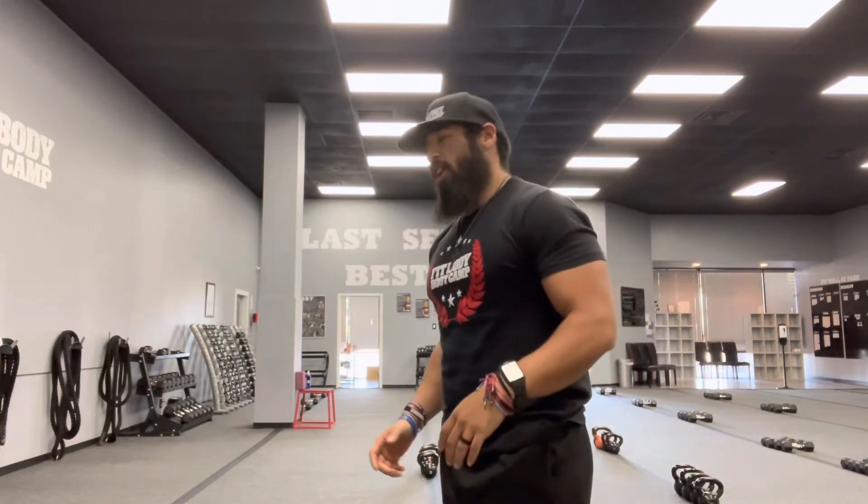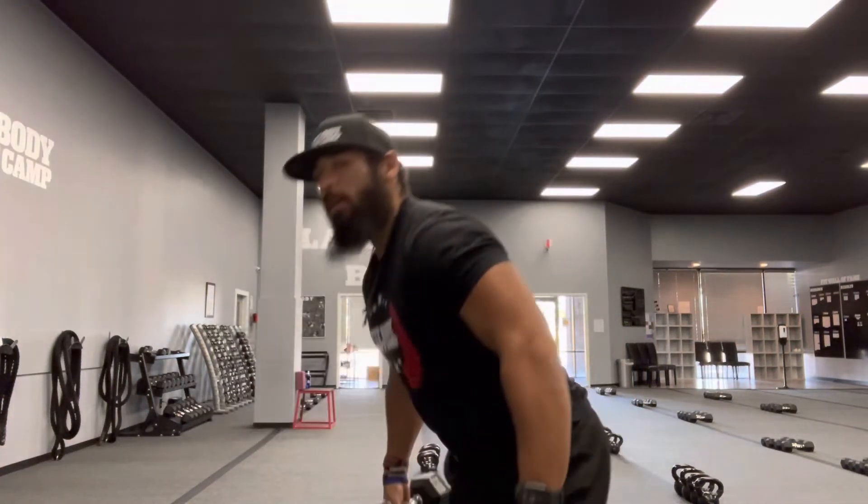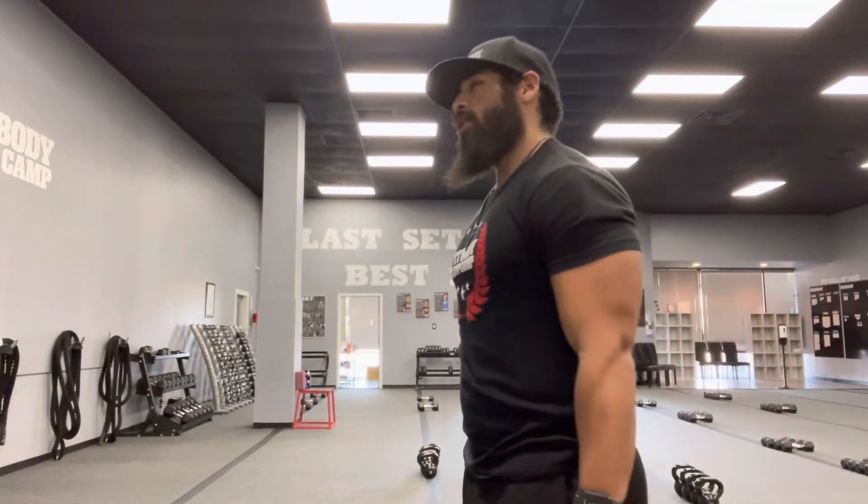Those biceps — these things right here. So, bicep curls guys. Every time someone's performing bicep curls, there are always a common few mistakes that clients are making. And that's one of two things.